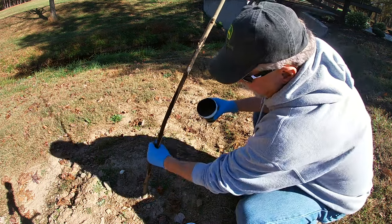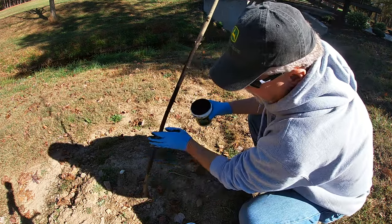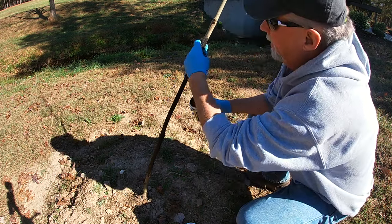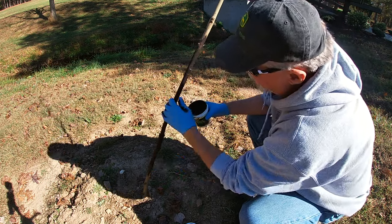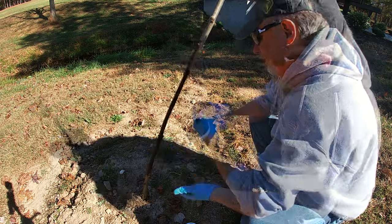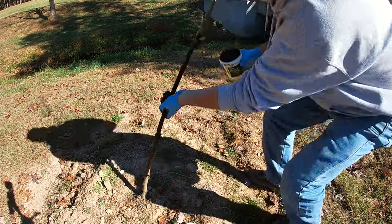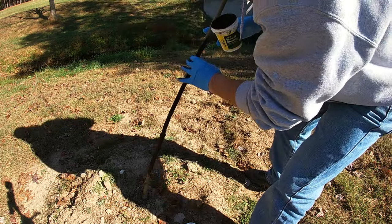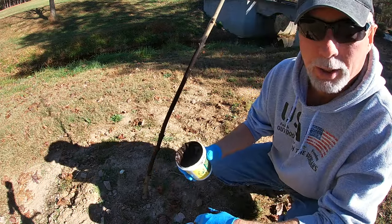Once it dries on there, it is on there. I've had to do this so far to about four of those eight trees that I planted. I was so frustrated when I came home last night from work and saw that he had got into this one. Put it on very liberally — it's going to dry and perform a protective coating. Not rocket science, but hopefully it will help save this tree.